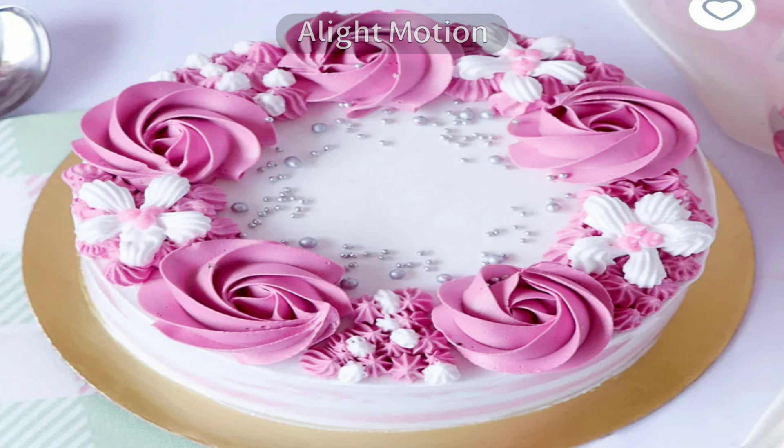Fifth, don't forget to put butter paper on the cake tin before putting in the batter, as sometimes just dusting flour on oil or butter makes the cake stick to the tin in some places. Sixth, use a premix to get a good textured cake.